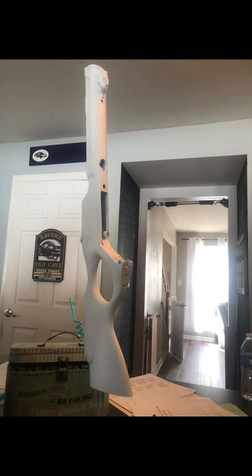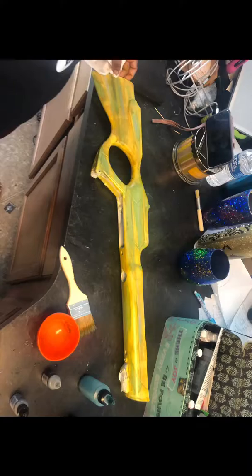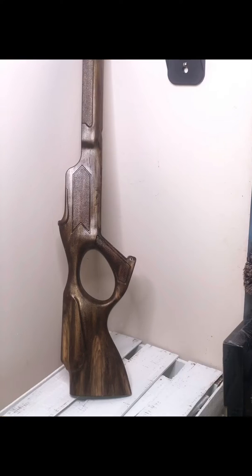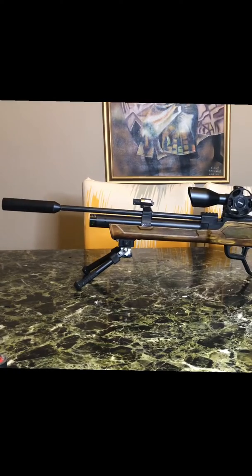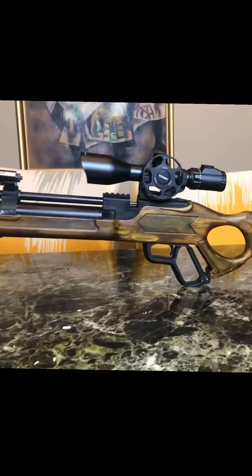This is how I started my mod — went from a black gun, primed it, started painting it. My wife did the painting design. This is how it started to dry, put it all together. I love it, I love the Vectis.